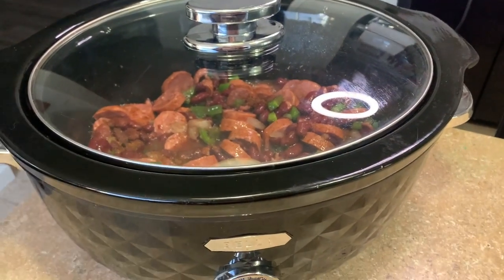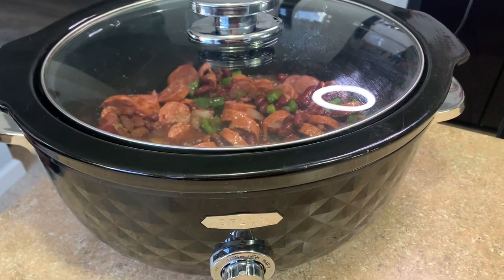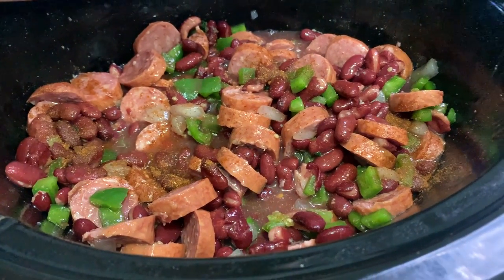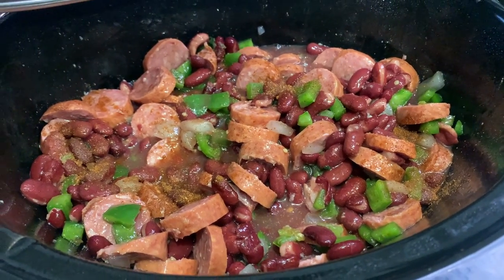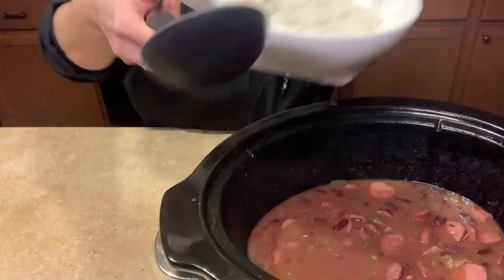I said low earlier but it's actually high for three and a half hours — or low for nine hours, as Morgan would say.